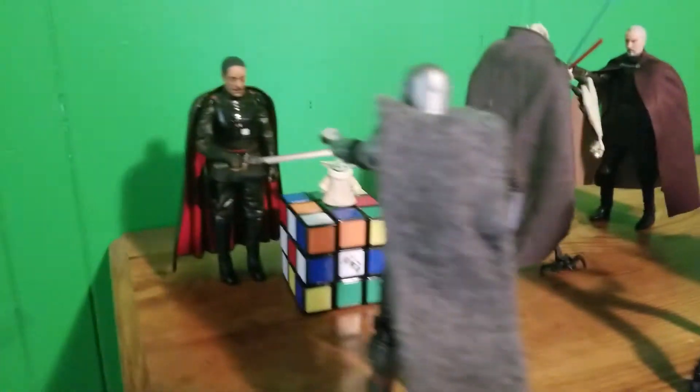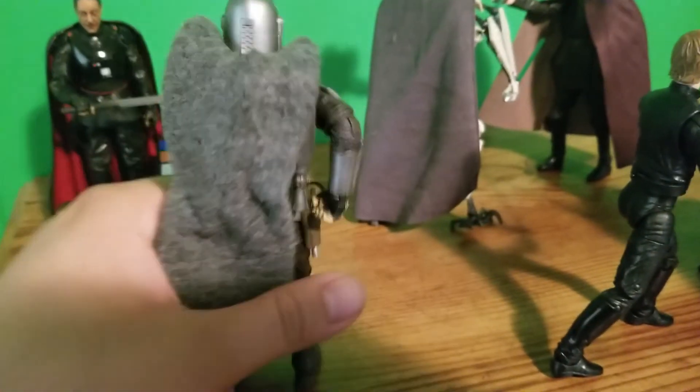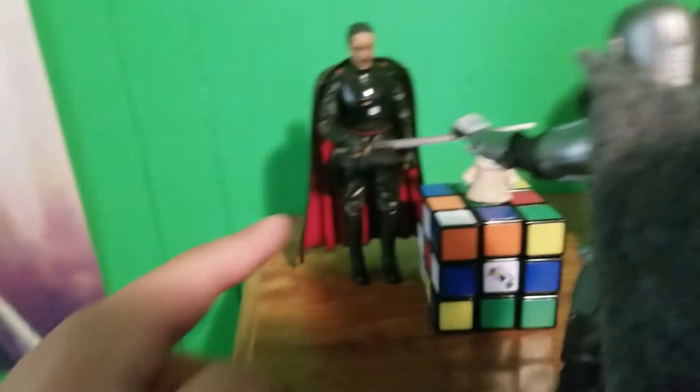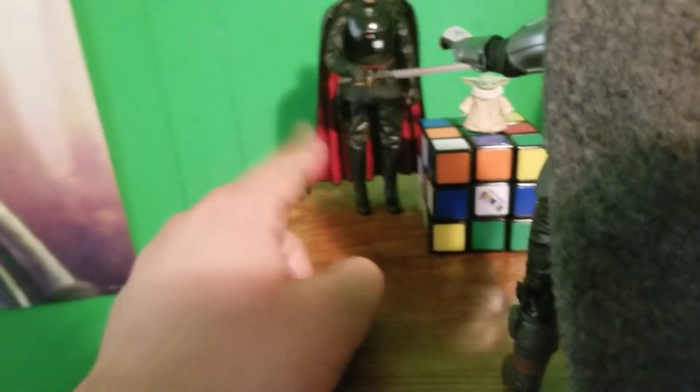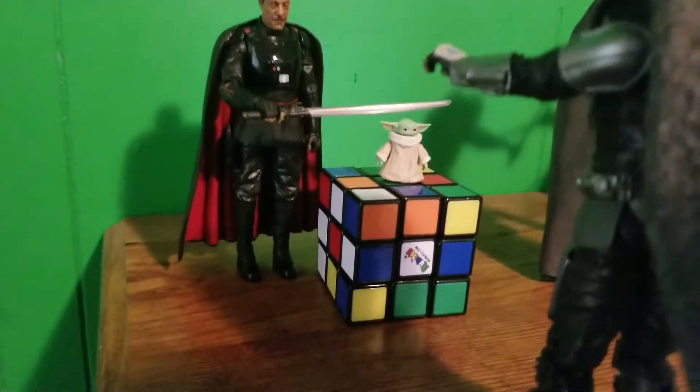Here is my favorite pose. Like from the last episode of The Mandalorian, we got Moff Gideon with the Darksaber right above Baby Yoda's head, and Baby Yoda is on the Rubik's Cube. And Mando has his hand on his gun and is telling him to back up. By the way, I got a new cloth cape which is so much better than the rubbery cape — that cape was a huge pain to peg into his back. Watch my review on that, which is somewhere on my channel. But yeah, this is from The Mandalorian. Poor Baby Yoda.